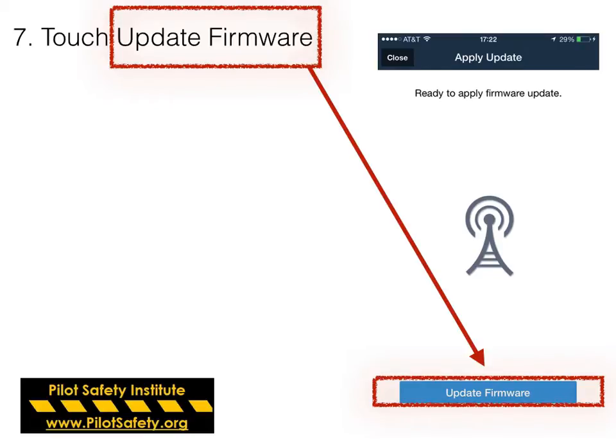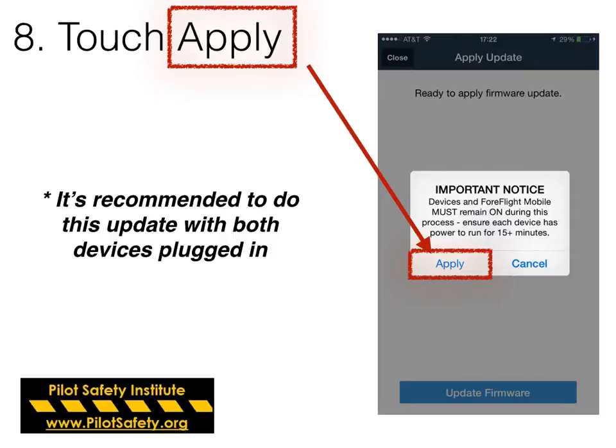It will say it's ready and you need to touch the blue update firmware button, then touch Apply. It's really recommended that both devices are plugged in, because you want to make sure both can run for at least 15 minutes. You don't want anything shutting down in the middle of this — it could corrupt the firmware.